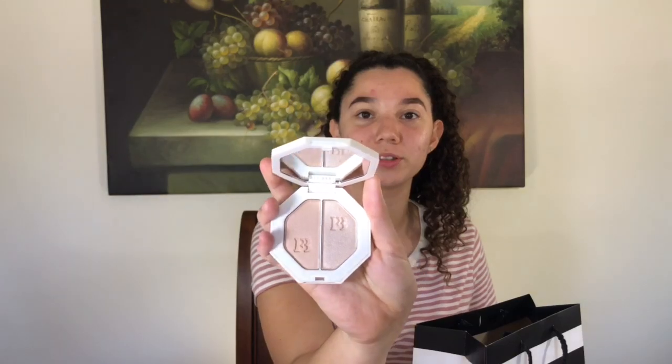The last thing I have is the Fenty Kilowatt Freestyle Highlighter Duo in Lightning Dust and Fire Crystal. It looks like this — this is the packaging and the shade names are on the back. The highlighters look absolutely beautiful. I swatched them in the store and made sure they looked good on me — they're gorgeous. This retails for $36. It's a bit pricey, but the quality you're getting is worth it.